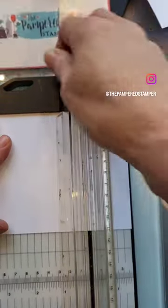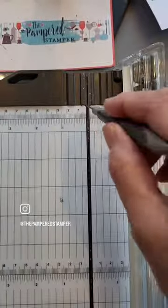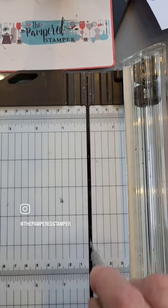Is your paper trimmer giving you ragged cuts? Don't switch out your blade just yet. Take a look at your trimmer and look in the track — it might be full of little bitty paper bits.